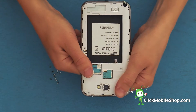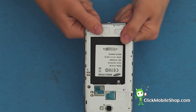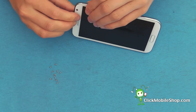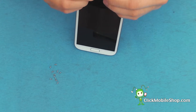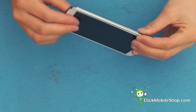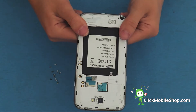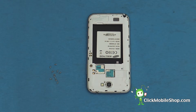Next we are going to work our way down the foam. Now that this is in place, we can go ahead and reattach all of the 11 screws.